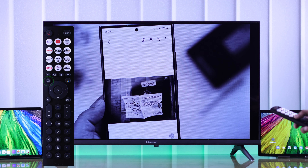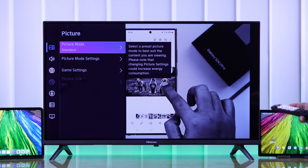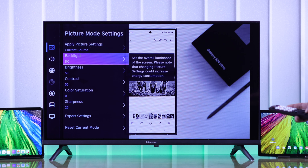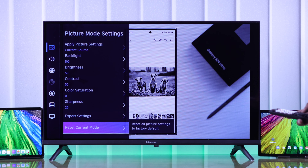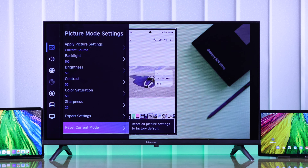For that, press the menu button on your remote, then go to Settings, select Picture, then go down to Picture Mode Settings, and go all the way down to Reset Current Mode. Select OK, and now your picture settings are reset to factory default.